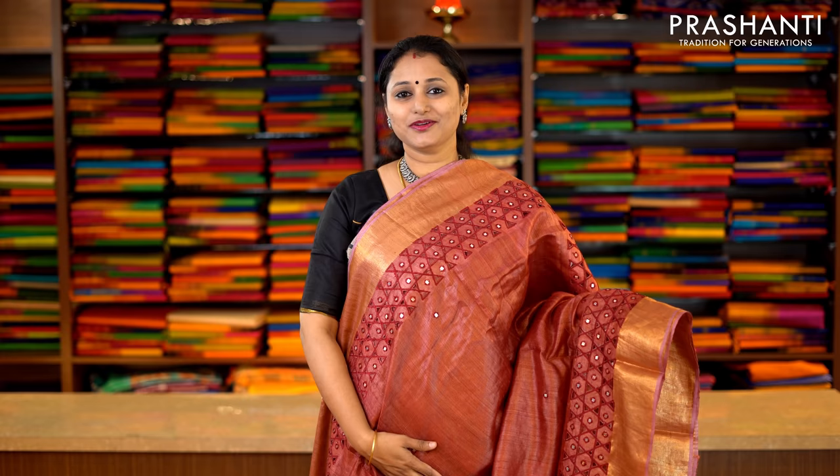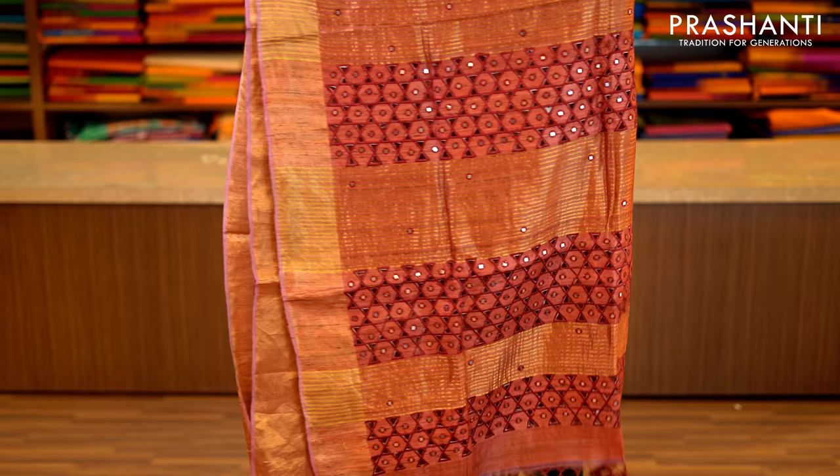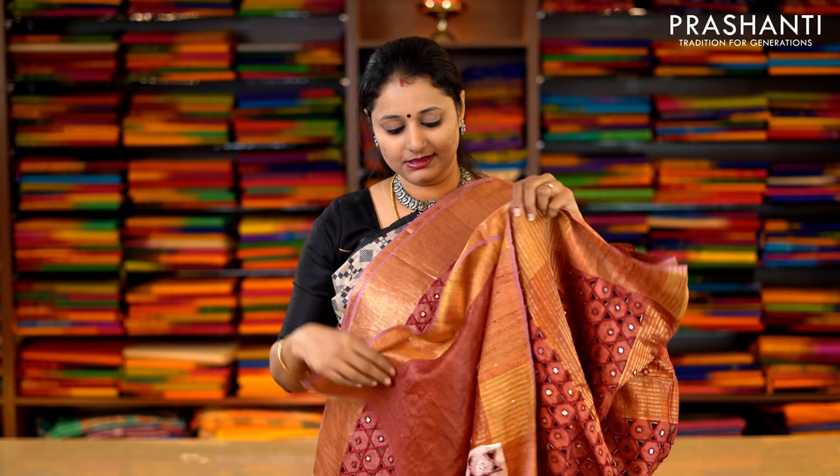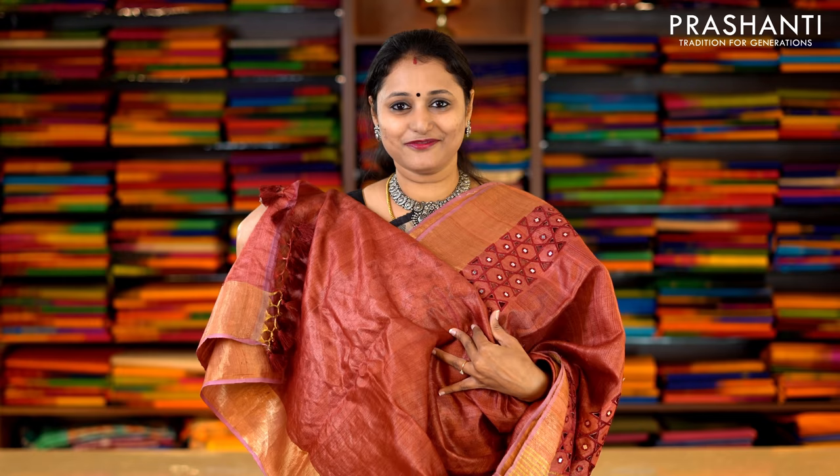This one is maroon with antique kadi zari borders on either side. Beautiful cutwork with simple mirror embroidery along both sides of the border. The body has got small mirror embroidery running throughout the saree, with a very rich cutwork pallu. And this has got a plain blouse in maroon with zari border. Priced at Rs.5,990.